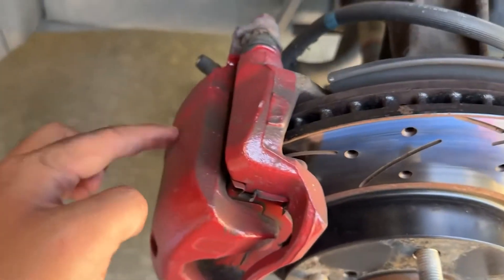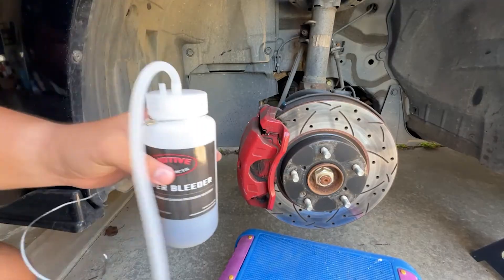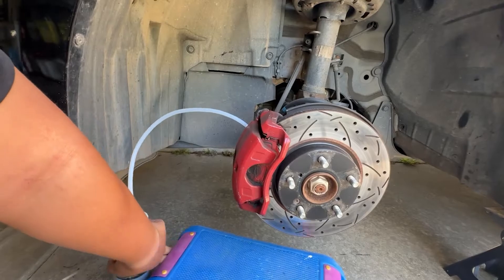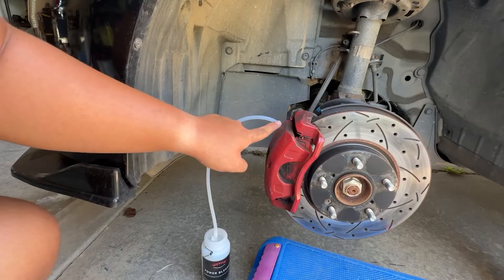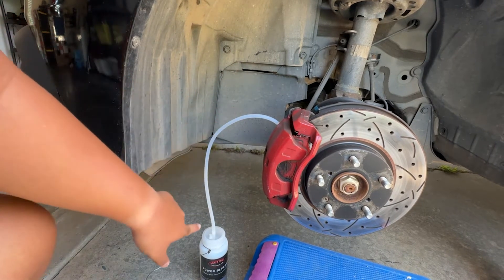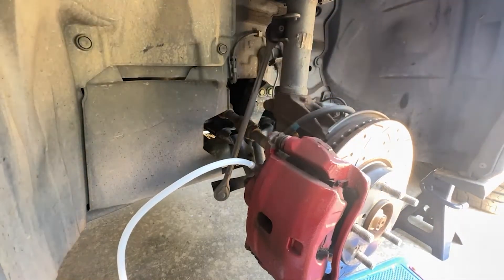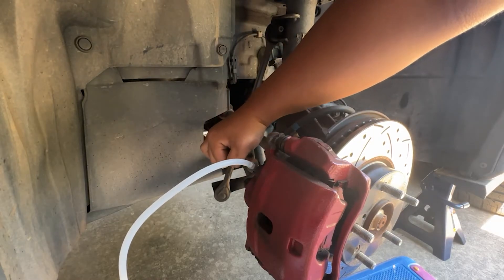Here where the brake caliper is, there's a little cap — take off the cap. Get your little catch can, put the tube on the little nozzle here. We want the tube to be oriented so that if there are air bubbles, the air bubbles will be trapped up at the top and will come back down into the drain. Now let's go ahead and loosen the bolt — there we go — loosen it ever so slightly so that fluid will come out but not air.